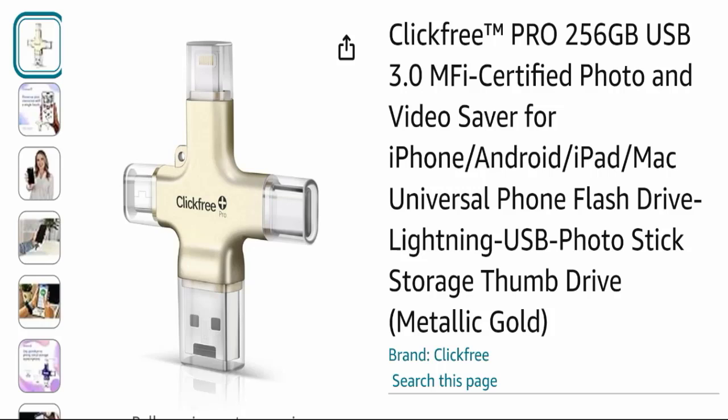Hello everyone and welcome back to my YouTube channel 'Scam Advice.' Today's video is about Click Free Pro 256GB reviews. We are going to provide you with an unbiased review in this video, so please stay connected. Before you buy this product, please watch this full detailed video because I will tell you everything about it.